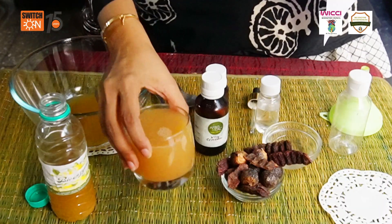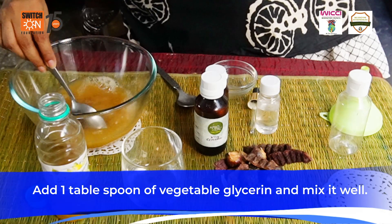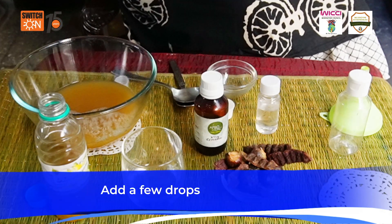Add the soap nut solution. Add one tablespoon of glycerin and give it a good mix. Next we need to add some essential oils.